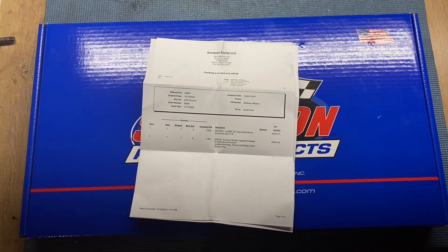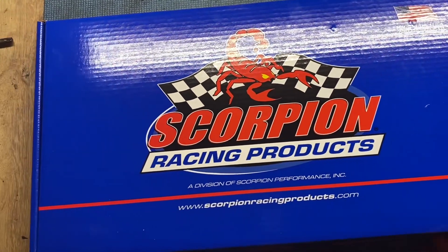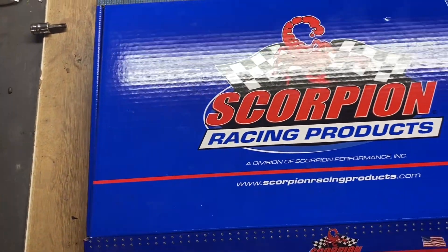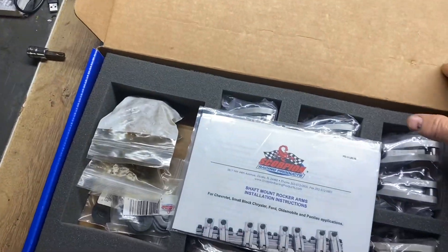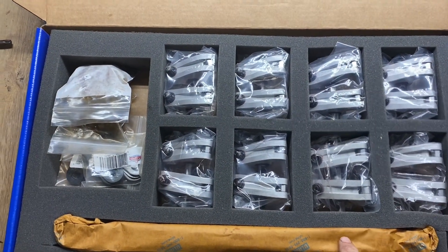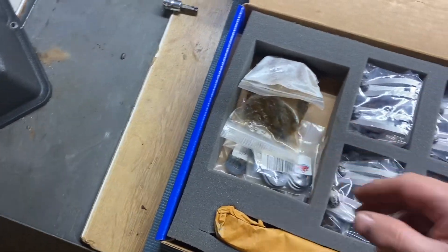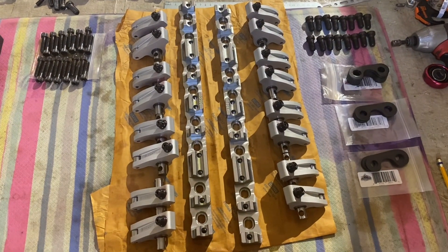All right, let's see what we got from Scorpion. There's the packing slip. Here's what's on the inside — a destruction sheet, I guess. No need to read that. Looks like we've got some bars and all the rockers, and all the hardware. We'll see what it looks like here in a little bit. All right, this is what we got from Scorpion Racing.